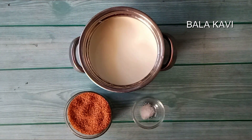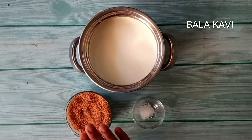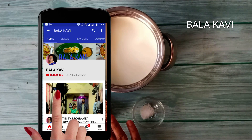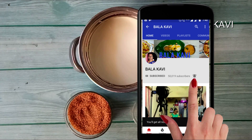Hello friends, welcome to Balakavichana. How are you doing this recipe today? If you are interested in this channel, please press the bell if you are interested in this video.